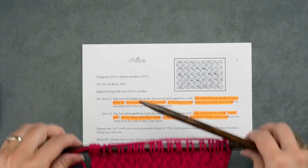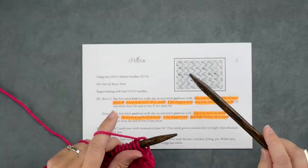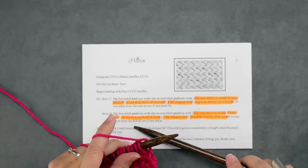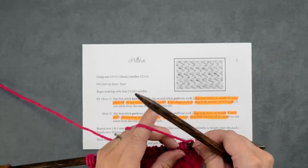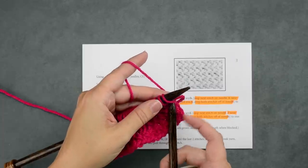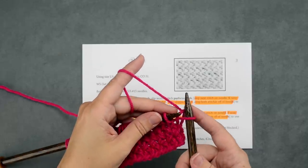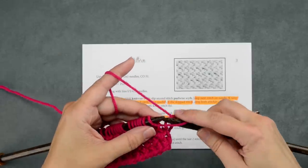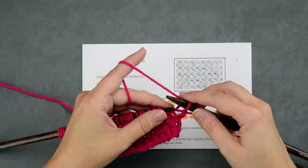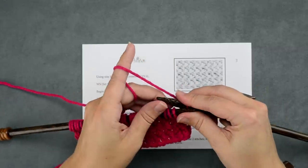For this right side row, that's where I've left off in my work here — we're actually going to be slipping the first two stitches of every row, and we're going to be doing that both on our right side and our wrong side row. So these first two stitches: we're going to insert our needle through the front knitwise with our yarn coming from the back, slip that stitch off the needle, and then the next stitch we're going to go in purlwise with our yarn in back and slip that stitch. So our first two stitches have been slipped and now we can start our two-stitch repeat.